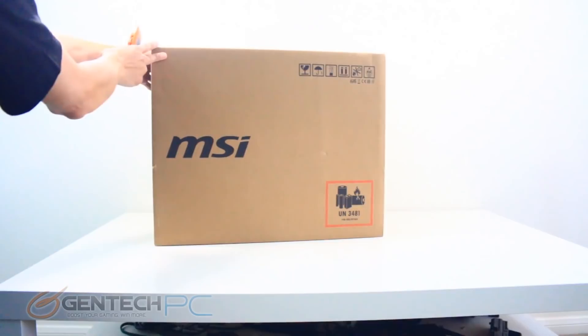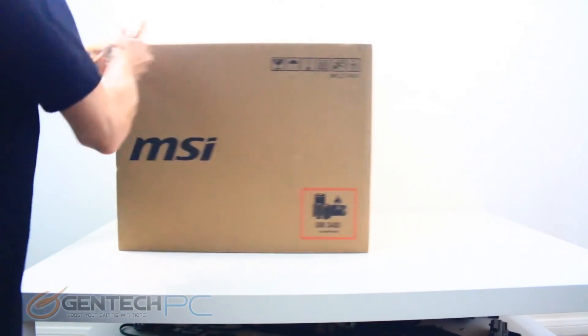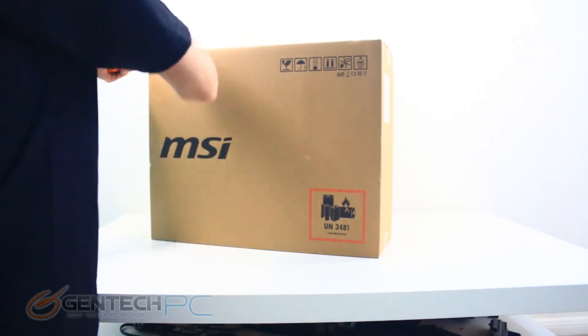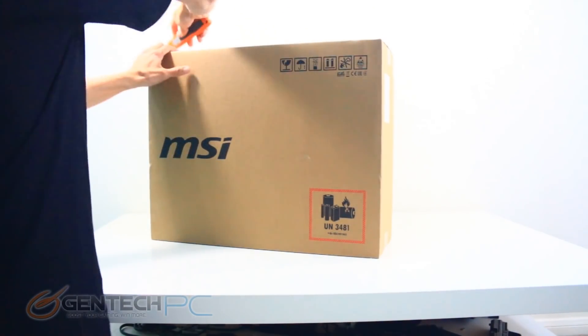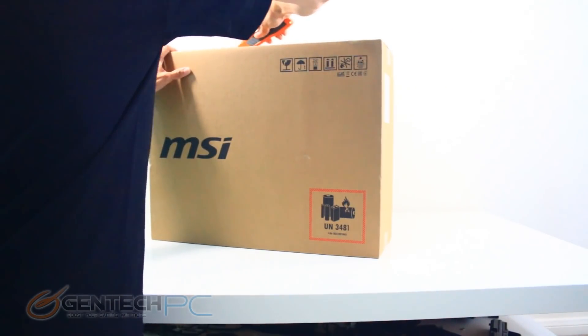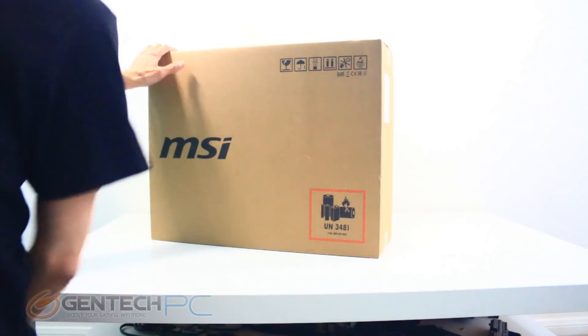Hello everybody and welcome to a brand new GenTech PC product showcase. In today's full-length featured review we'll be going over the brand new MSI GT76 Titan. The GT76 Titan is truly earning the title of Titan by being the king of the laptops on the market right now.